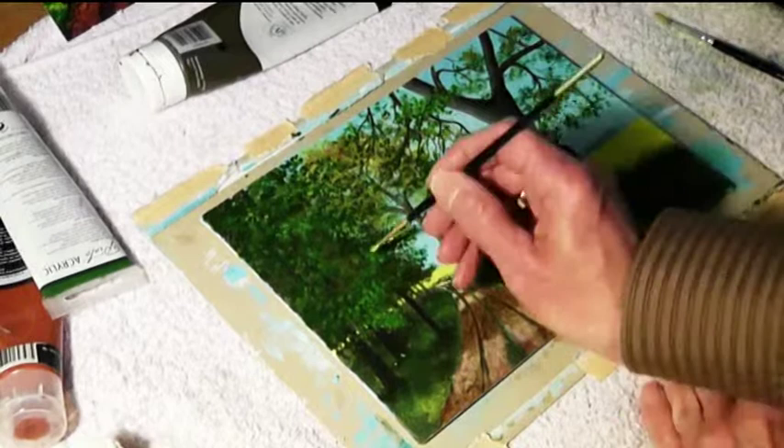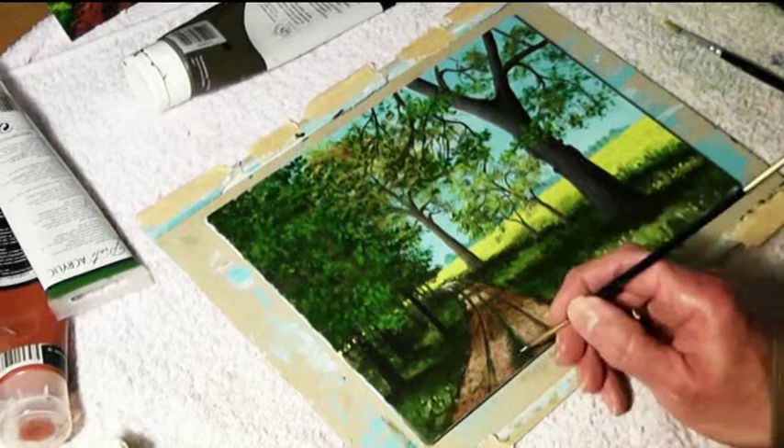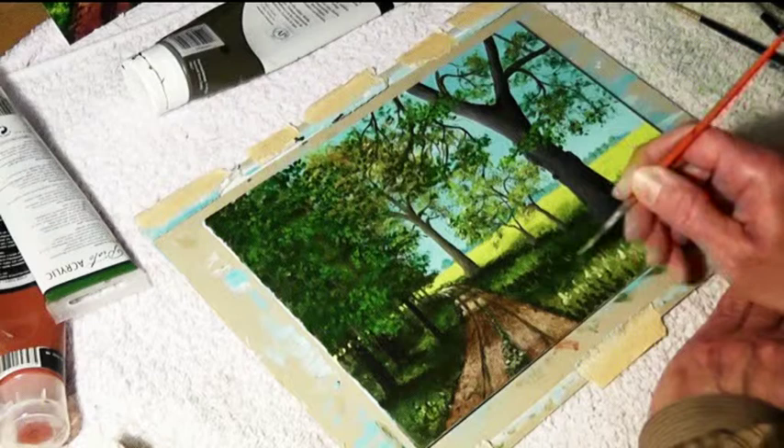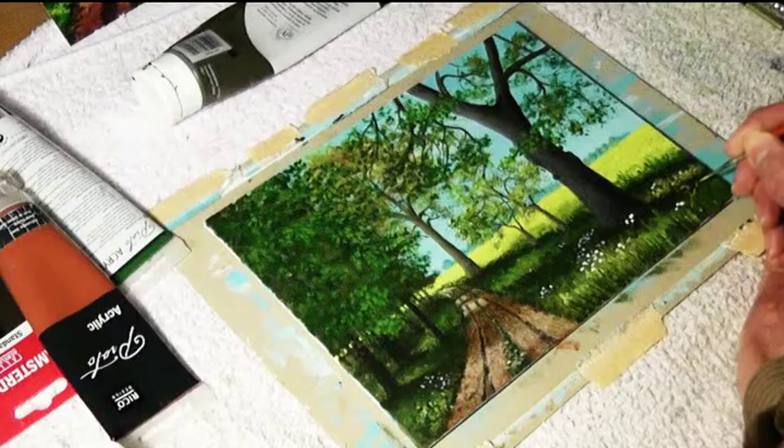More leaves go in on the trees on the left hand side as well, and now I use raw amber to paint the edge of the path. It is now time for some highlights on the areas where the sun will be shining. There is the brighter green for the grass and then of course there are some wild flowers too, which can be painted in using white.